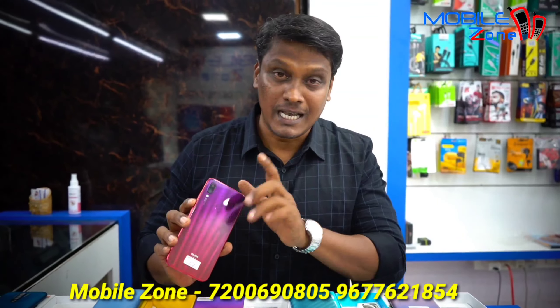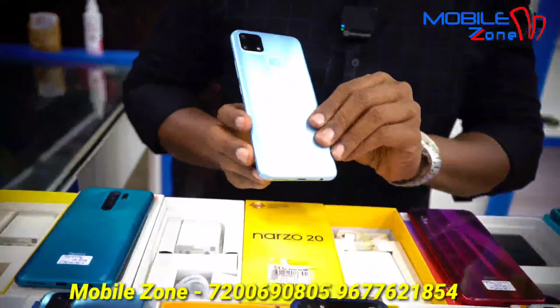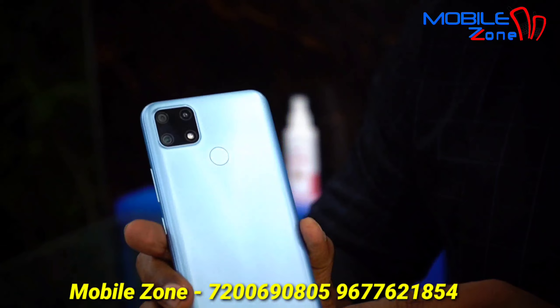Note 7 Pro, 4GB RAM and 64GB internal memory, with a 48MP camera. The price is 8,500.